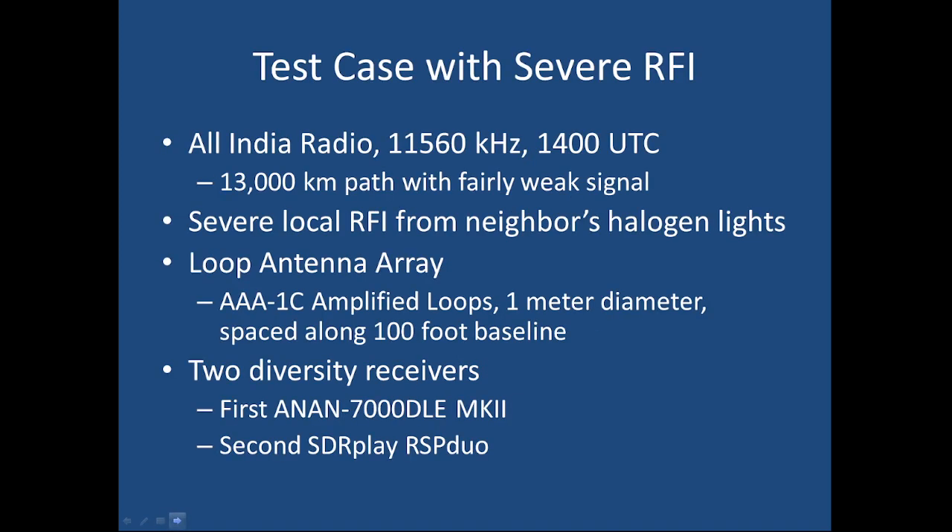Our test case is my favorite one. It's a fairly weak station, All India Radio, that comes in most mornings around 1400 UTC on 11,560 kHz. It's a 13,000 kilometer path, so that's quite a distance. On this band I have very severe local RF interference from a neighbor's halogen lights located about 200 meters west of my home. This is what you call a point source of RFI, so you can use beamforming to make it — maybe not completely go away — but certainly be significantly reduced.